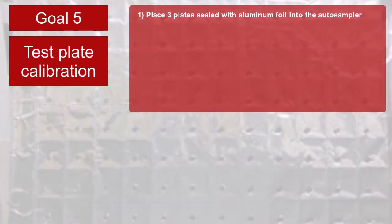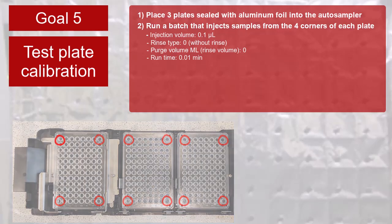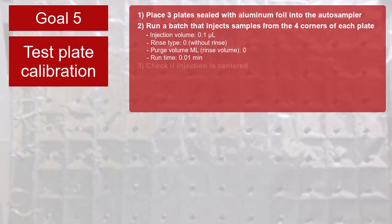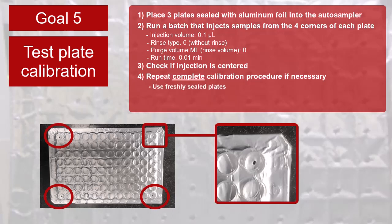Place plates that are sealed with aluminum foil into the auto-sampler. In the acquisition software, create and run a batch that injects samples from the four corners of the front, middle, and back plates using the recommended parameters. After the batch completes, check the position of each injection on all plates. This is what it should look like. If any positions require adjustment, repeat the complete calibration procedure. Run another batch using freshly sealed plates to confirm the positions are now correct.